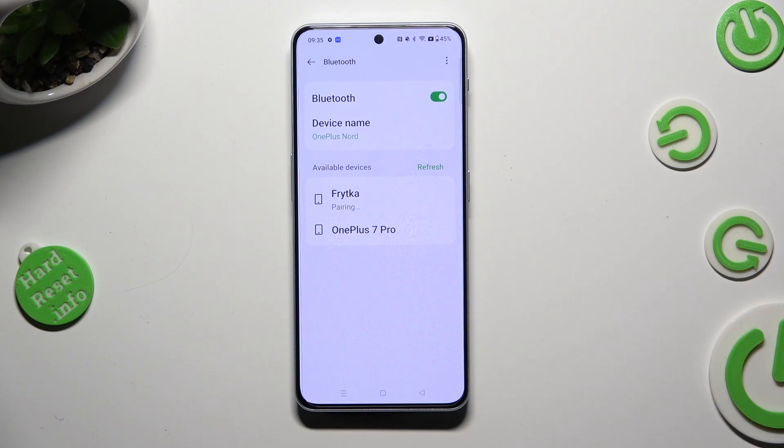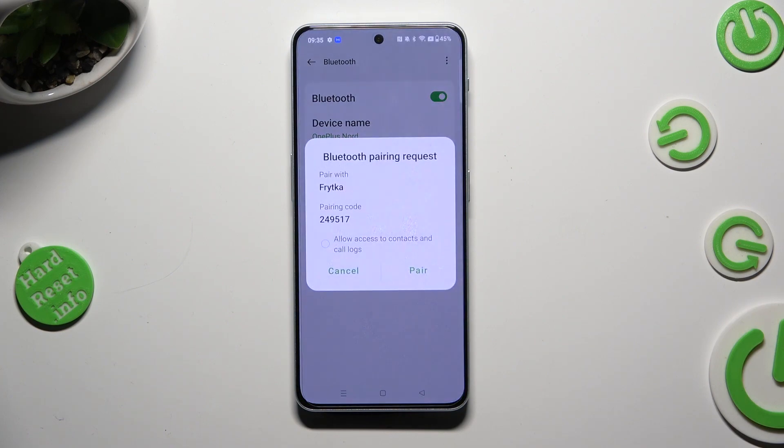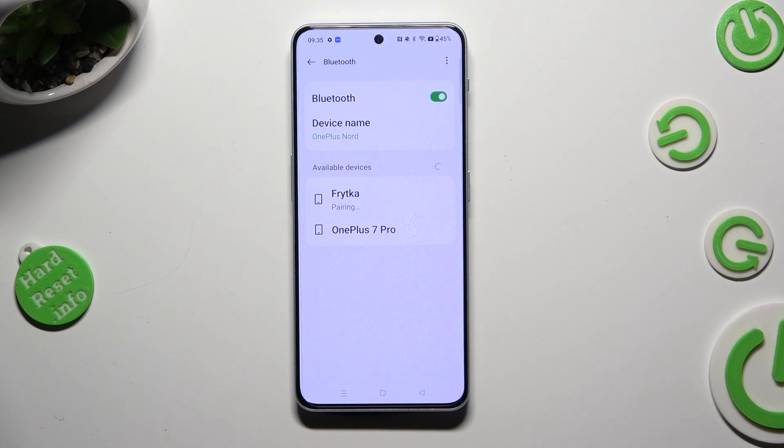Lastly, just wait for the pop-up and tap on Pair. Then wait for the other device to do the same. As you can see, after a couple of seconds, my devices were successfully connected.